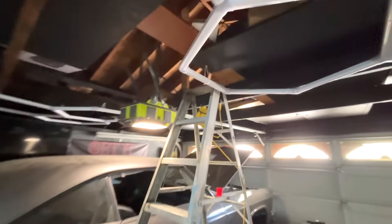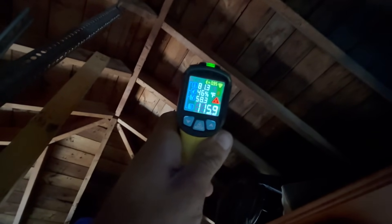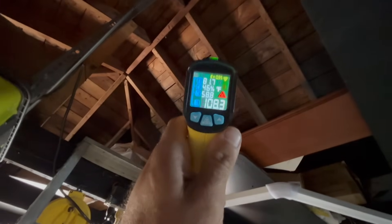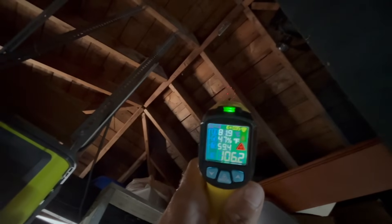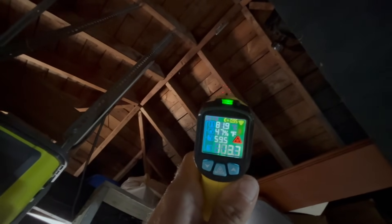We're going to install the solar exhaust fan in my two-and-a-half car garage, between the rafters right there. Taking a temperature reading now — we've got 113 to 114 degrees. A couple of different readings: 108 on the rafter, 111, 106 on the actual roof, about 113 in another spot, and about 108 on the rafter — so that's the vicinity I'm going to put it in.